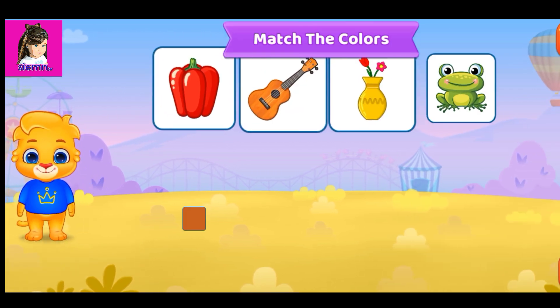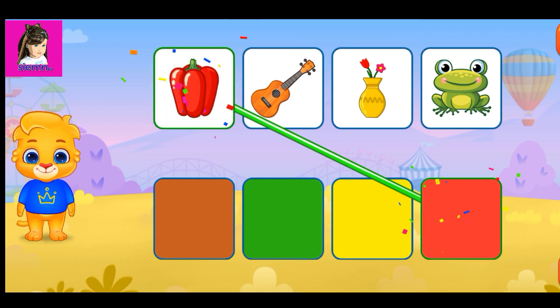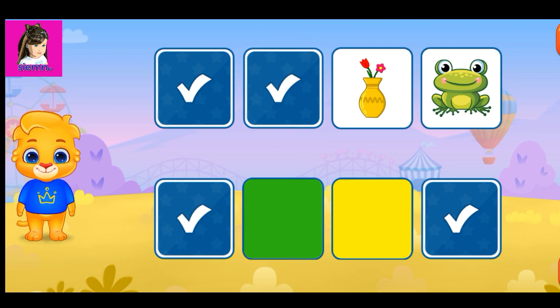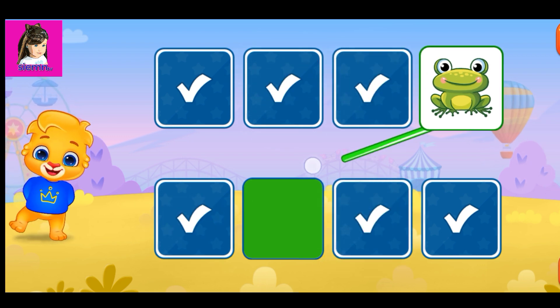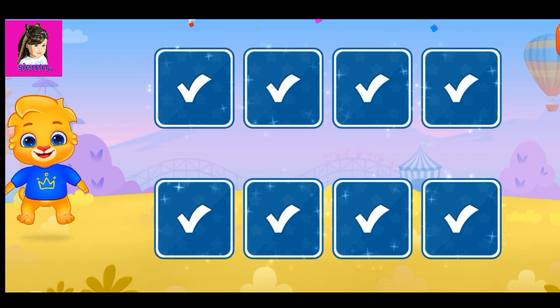Match the colors. Match the colors. Red. Brown. Yellow. Wonderful! Green. Woohoo!